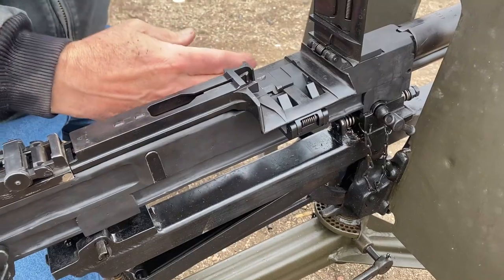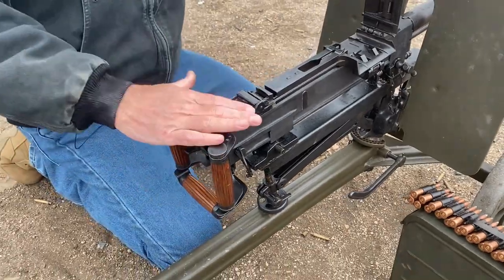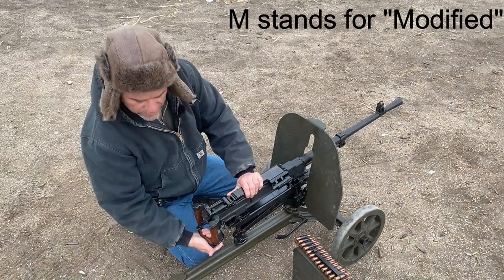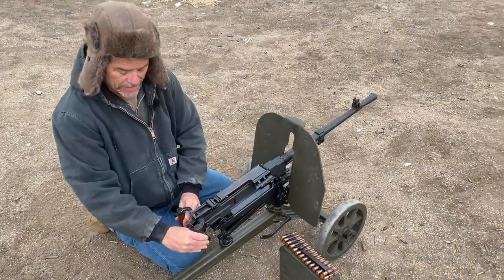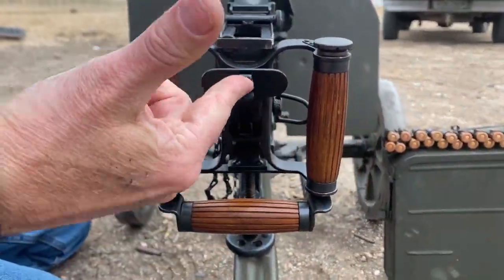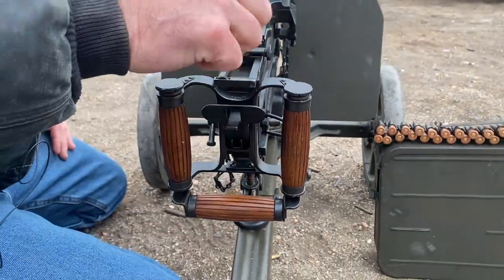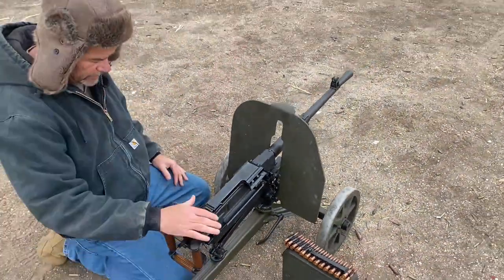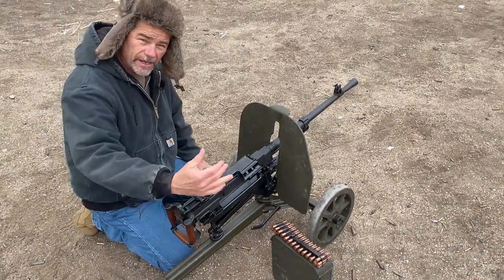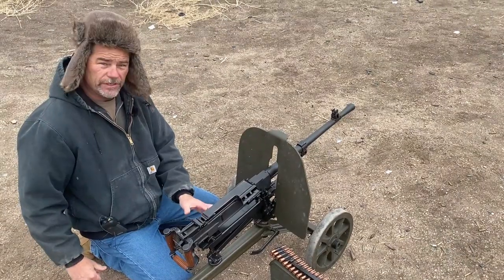They did come out with an SGM. The SGM changed the charging handle — the charging handle on the SG-43 is on the bottom, which is cool. I love these spade handles. It's got a really good safety; you have to push this up in order to get the firing paddles to go forward. On the SGM, the charging handle was moved to the side, and they also put a dust cover over the ejection port.